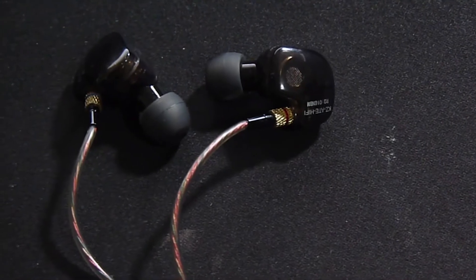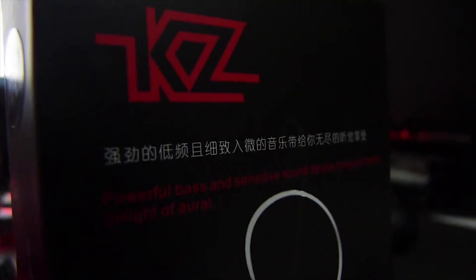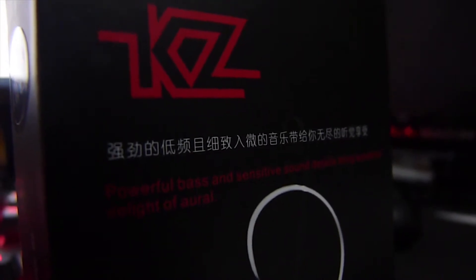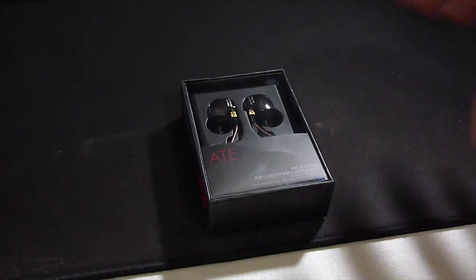Hey guys, this is Clagger. We have here an earphone from KZ. This is the KZ-8, a well-budget audiophile grade earphone. This is an over-ear monitor style of earphone. It cost me 700 pesos from an online store.